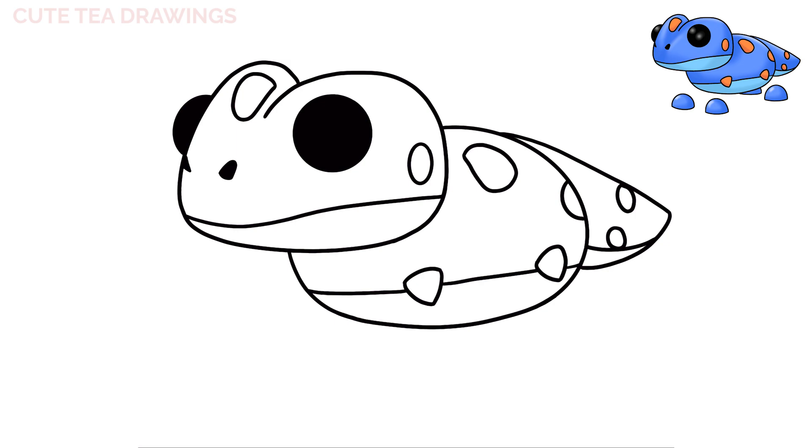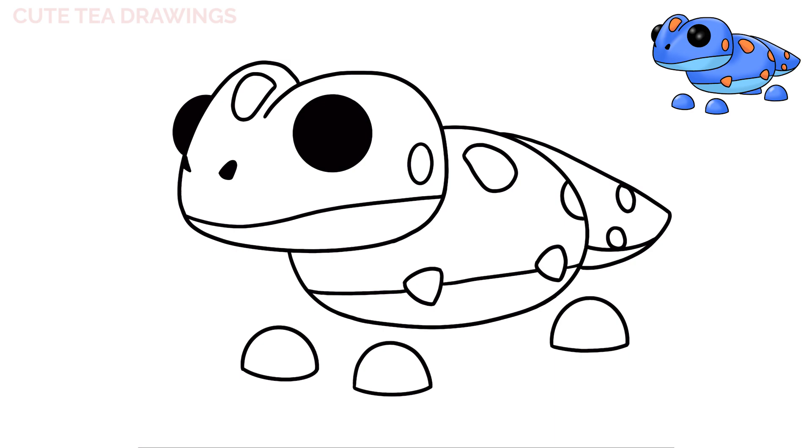Next, let's move down and add the feet. Let's start under on the left side, and let's draw a curve up and back down. And then close it off with a curve at the bottom. Now let's do the same thing on the right here. And again on the back right, under the tail. And then for the last foot, let's draw it underneath the body — let's start with a curve down, and then curve it over.